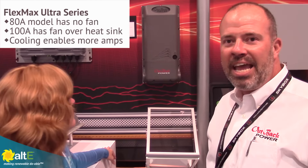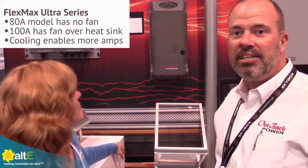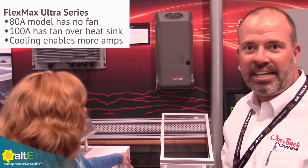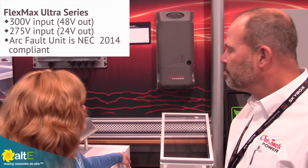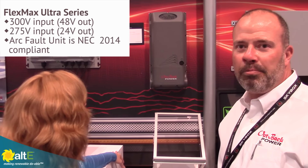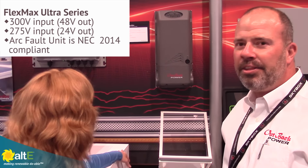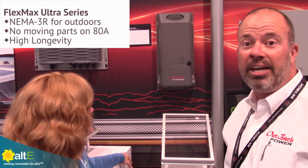The difference between the 80 and 100 amp is we add a fan to the external heat sink to provide some forced cooling over the heat sink to get us an extra 20 amps. 300 volt input limit as I said. NEC compliant with the arc fault protection, very important for some of our markets. Other key features: it's NEMA 3R, so it can be mounted outside. There are no moving parts on the 80 amp models, so very high longevity because of the lack of fans. That's something very important to a lot of our customers.